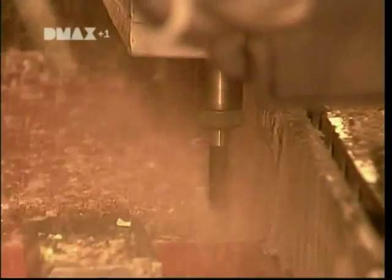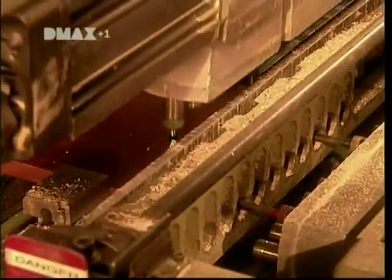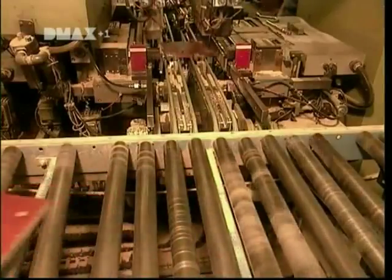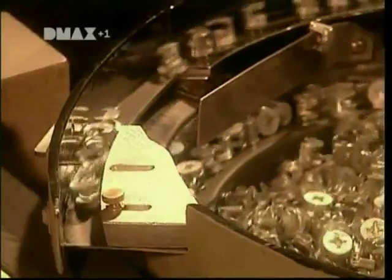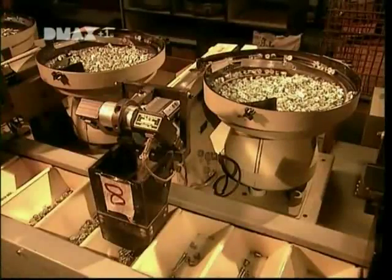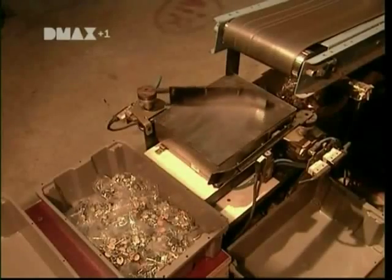Next, they prepare the pieces for assembly. A multiple-head drill makes screw holes in the panels. Meanwhile, the screws, nuts and bolts needed for assembly are bagged. There's a separate bin for each screw, nut, bolt, and connector. The machines count out the exact number required for each piece of furniture, and the hardware is automatically bagged and weighed to make sure nothing's missing.